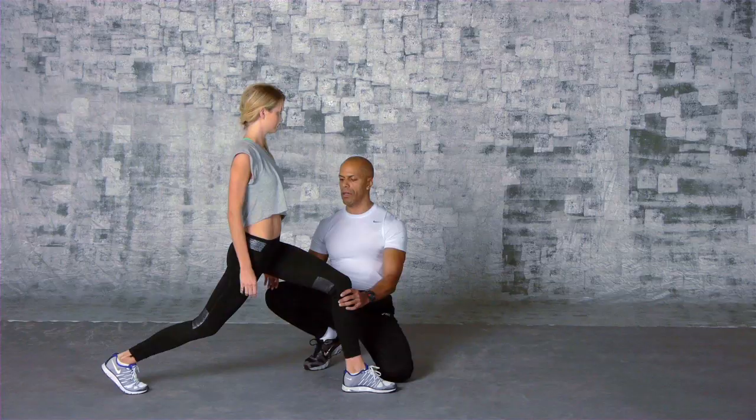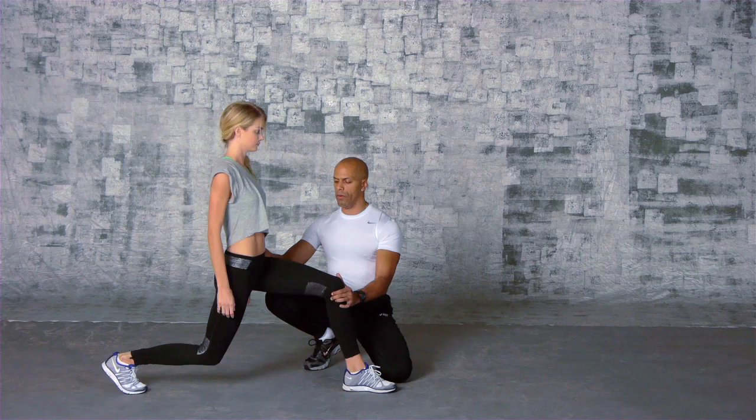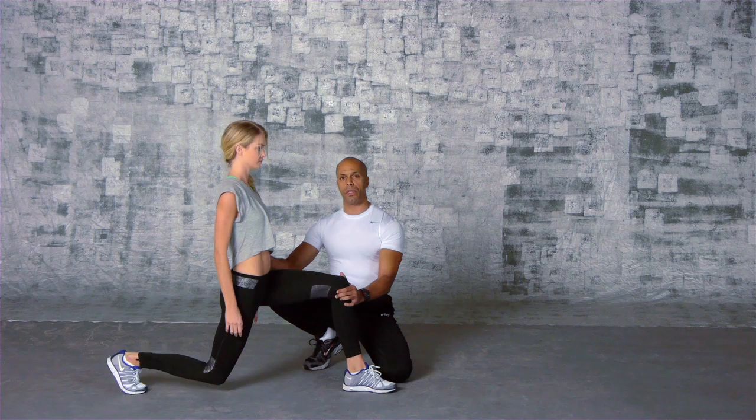Today we're going to start with some walking lunges, which I call a block walk. Notice she shifted all her weight to her front quad. Since we want to get her glutes, I'm actually going to move her back a little bit, so as we drop down, she's going to be over her glutes and they're going to work a lot harder.